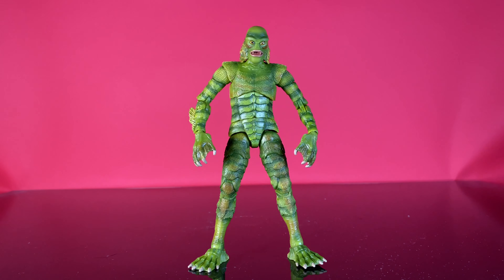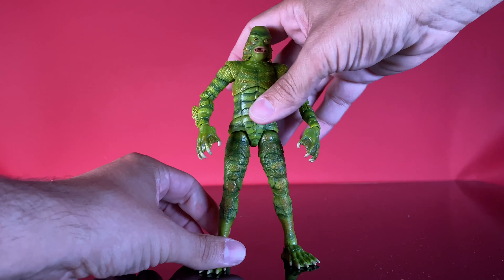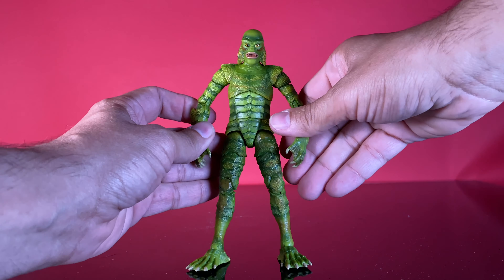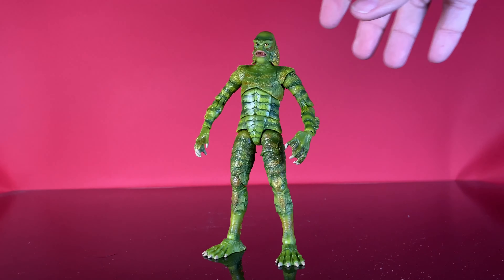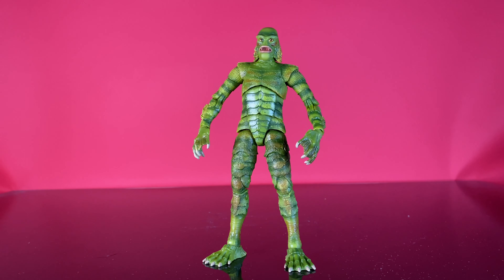He retails at a lot of places online for 25 bucks, but I found him at Meijer for 20 bucks, and that is a bargain. This guy is great for 20 bucks. If you're a Creature fan, I highly recommend you grab this guy — he's cheap, he articulates well, he's got a nice paint job and a nice sculpt. It's overall a pleasurable experience of buying a figure. I had no issues with any of the joints — nothing was stuck, nothing was frozen, I didn't have to heat him up. He was just good right out of the box.